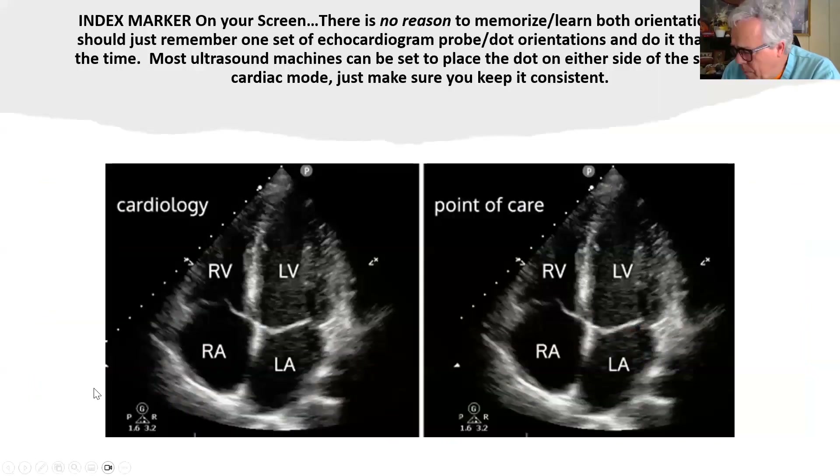Another big issue is the orientation of the index marker on your screen. There is no reason to memorize or learn both orientations — you should just remember one set of probe dot orientations and do it that way all the time. Most ultrasound machines can be set to place the dot on either side of the screen; you just want to keep it consistent. Cardiology tends to place it on the right for the LV; point of care advocates putting it on the left so you don't get confused or have it look like dextrocardia. Put it the way you're comfortable with, but know that reversing it can cause confusion.